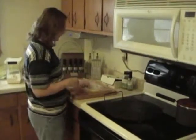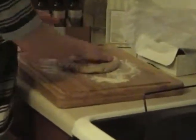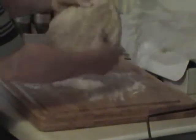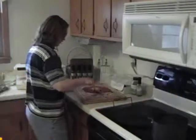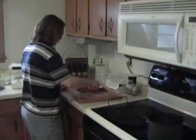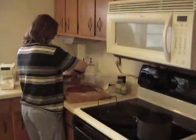My pizza dough has set for about 10 minutes, so now I'm going to form it into a circle for the hot stone. Then we're going to put the toppings on and bake it for about 14 minutes. You can put any kind of toppings you want — green peppers, mushrooms, pepperoni, sausage, onions — make your pizza however you want. Now we're going to put our cheese on top.